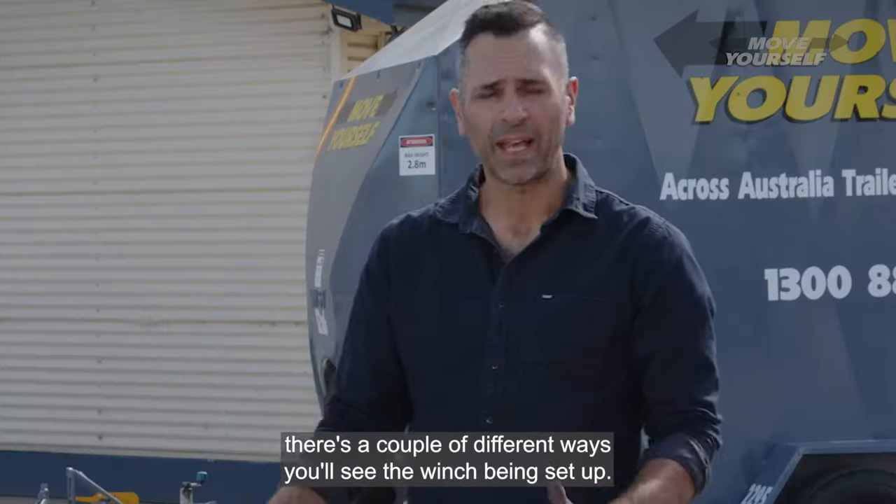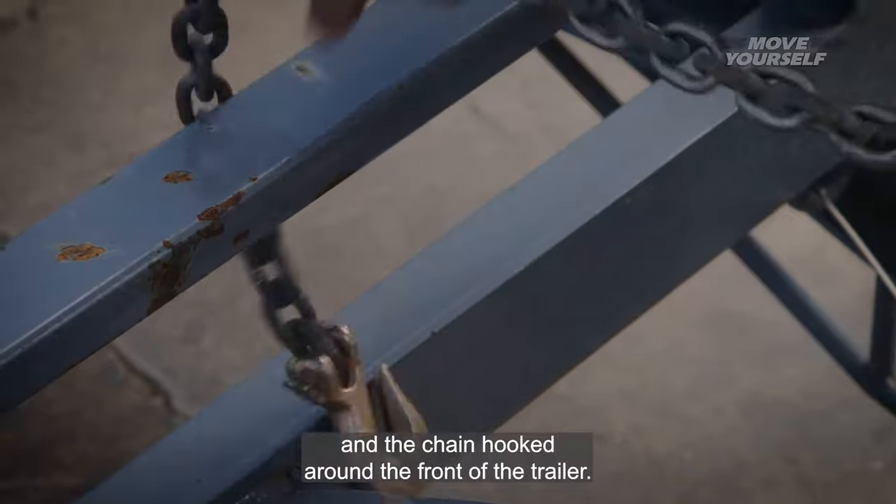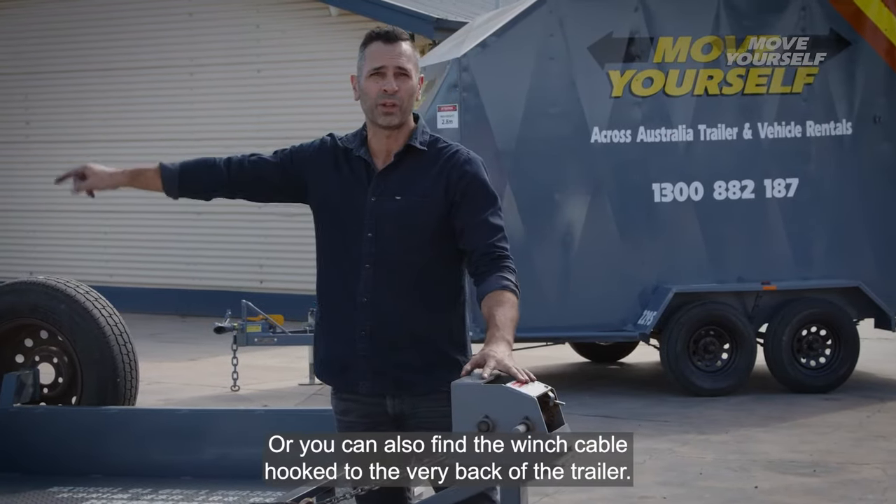Once you're ready to use the winch, there's a couple of different ways that you'll see the winch being set up. You'll see the winch with the cable and the chain hooked around the front of the trailer, or you can also find the winch cable hooked to the very back of the trailer.